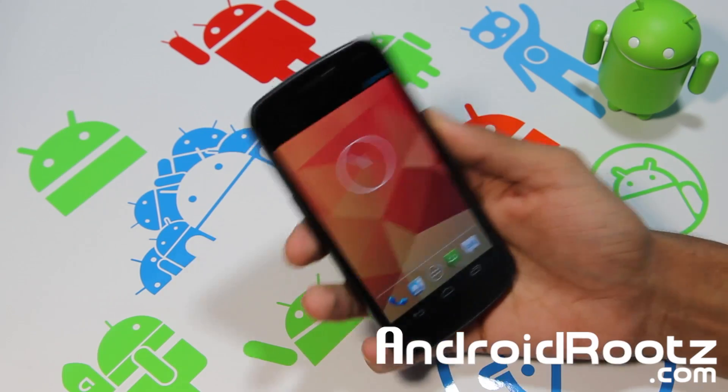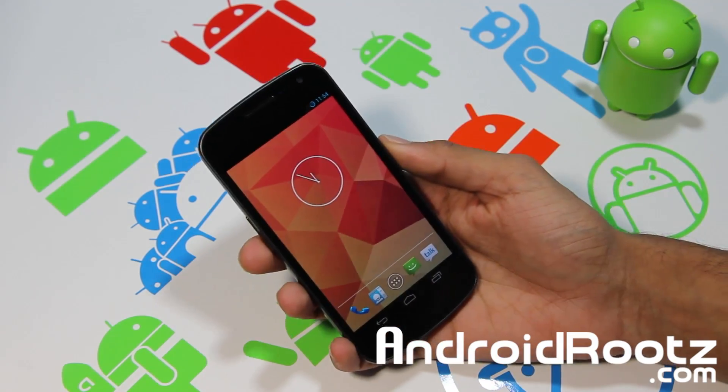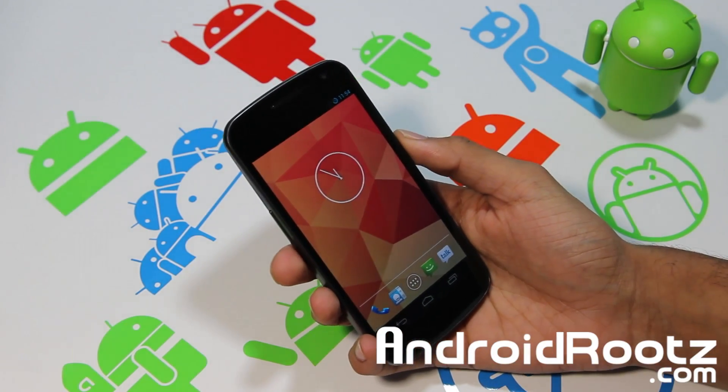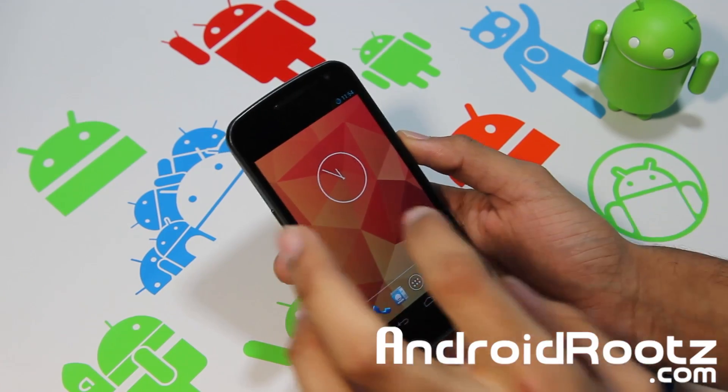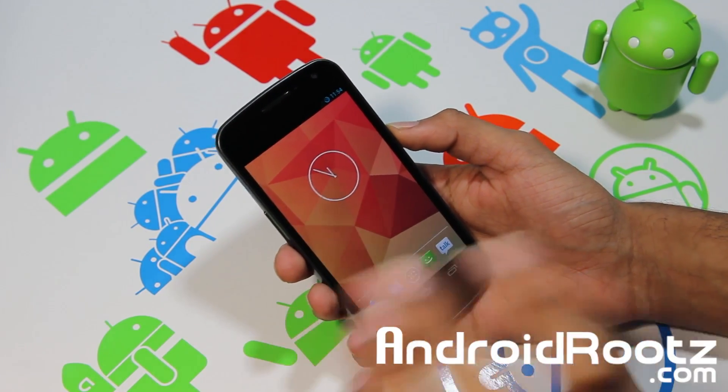Hey, what's up Android fans! It's TechFanac9 from AndroidRoots.com and we're back with another great ROM review for your Galaxy Nexus GSM. So let's go ahead and dive into this whole ROM — I actually love this ROM. It gives you nice new features that you usually don't get with other ROMs, so it's pretty unique.